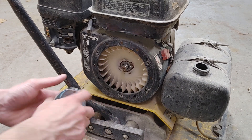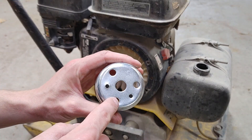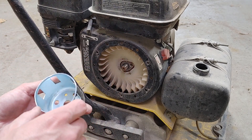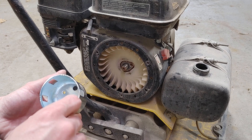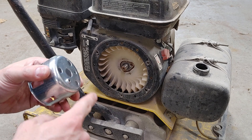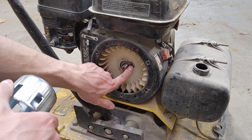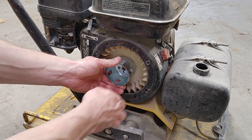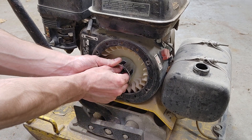New one on. There are these three holes that line up to these three little dowels here, and then there's an extra hole. This little nipple that sticks out the backside — that goes in there. So I'm just going to line it up, set it in, and then put this on.